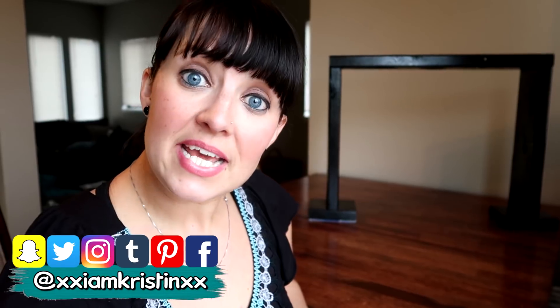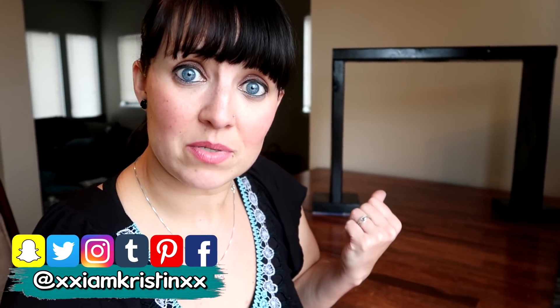Hey guys, it's Kristen. In today's video I'm going to show you how to make this camera stand out of wood. It's perfect for DIY and tutorial videos. I also have a huge giveaway just for my subscribers.